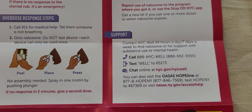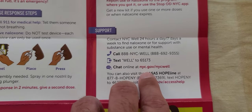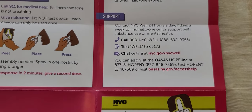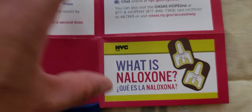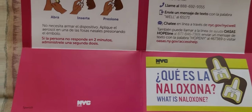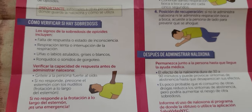You can go on the NYC.gov website for support and more information. The instructions are in both English and Spanish, so for those that speak Spanish this is very helpful as well.